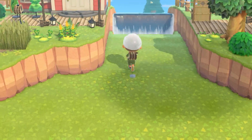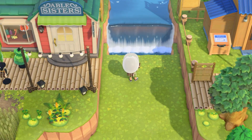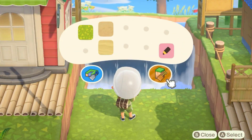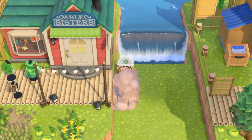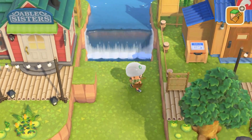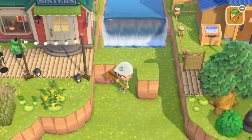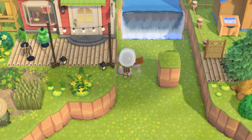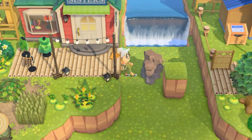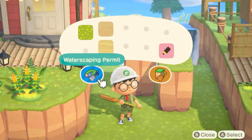Hello everyone and welcome back to a new video! Today we are going to be doing a really cool build - we're going to make it so you can get to Nook's Cranny and Able Sisters, connecting them by a jump platform, which I thought was pretty cool.